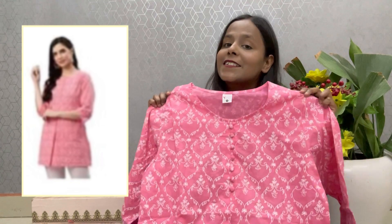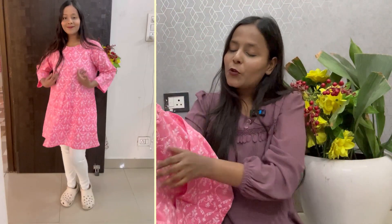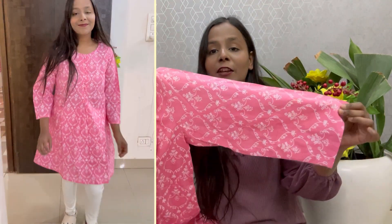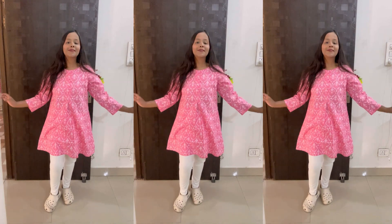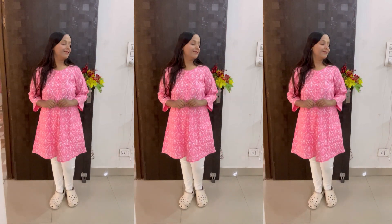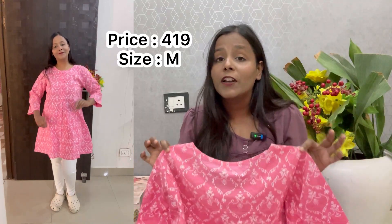This is our next short skirt. The fabric is cotton. You will find a round neck, and with this pattern you will get a design at the bottom. You will find 3/4 sleeves and more colors. You will see this pink and white color combination — very wow. This is the length, and it will be a very good look. It will be a medium size, and the price will be 419 range.